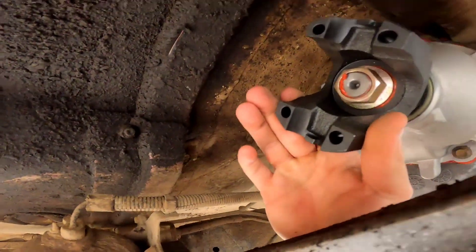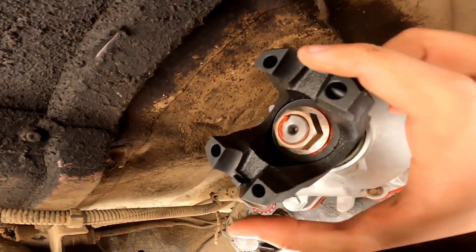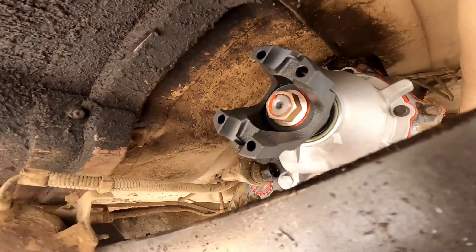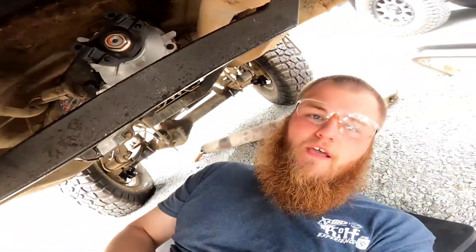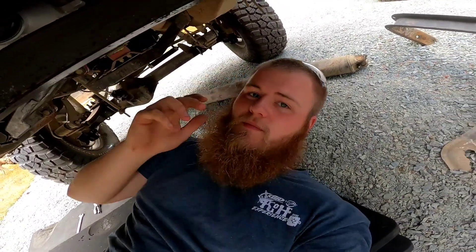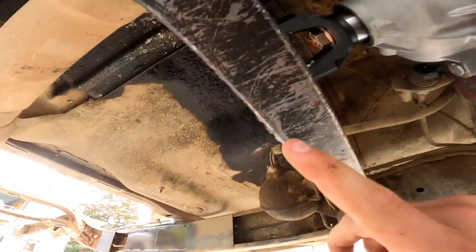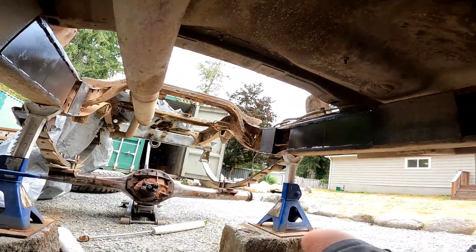This is the 1350 CV joint. It's a little bit bigger than a 1310 — it's not quite a one-ton size, but it's definitely going to be better than a 1310. So I'm going to go ahead and finish getting this bolted up, and then we're going to measure for the driveline.